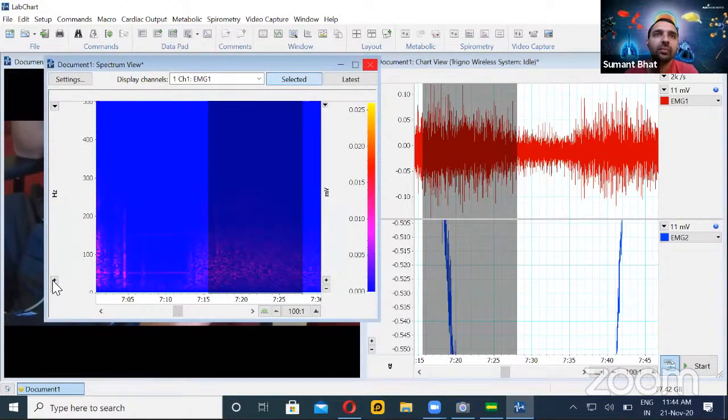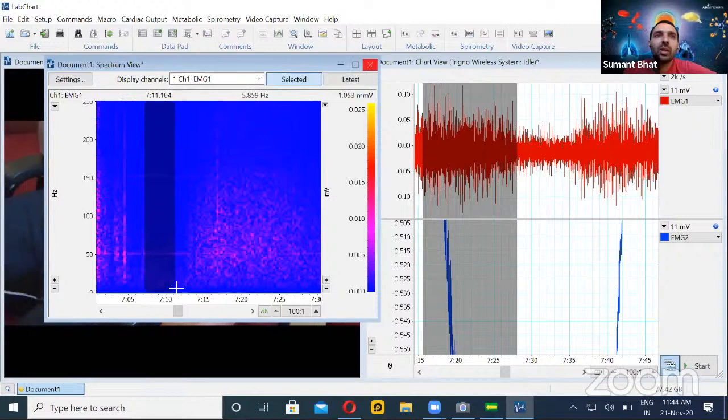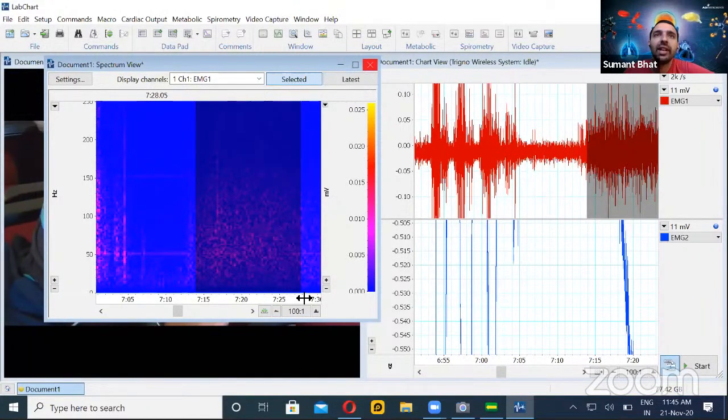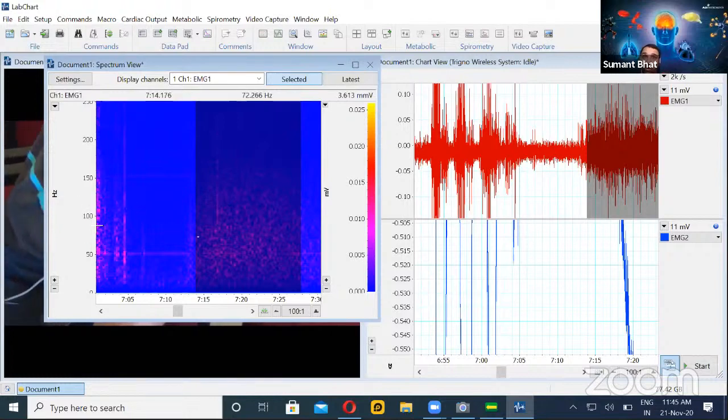You can see color changes in the band of roughly 0 to 200 Hz. In the resting portion, there are not as many frequency components as in the contraction phase — this is very clearly evident. This gives a rough idea of the frequency distribution of a contraction — what frequency the muscle fibers are firing. It is spread from about 20-30 Hz up to 150-200 Hz. This is a good tool to decide your filter or analysis band.